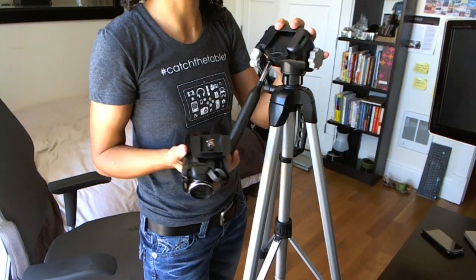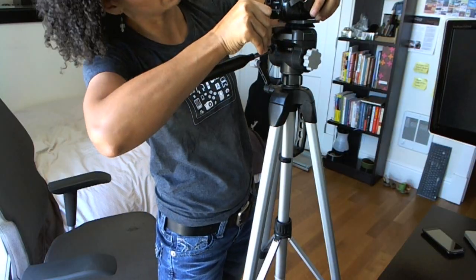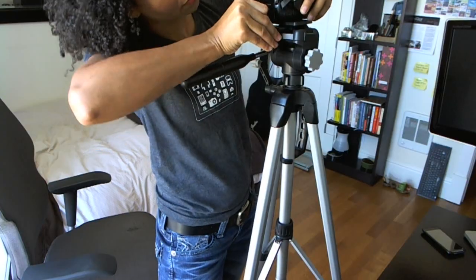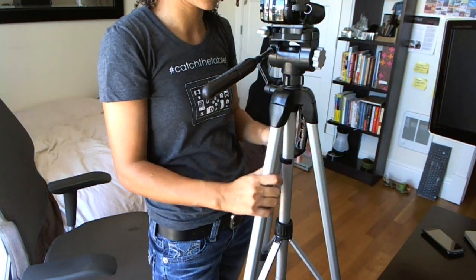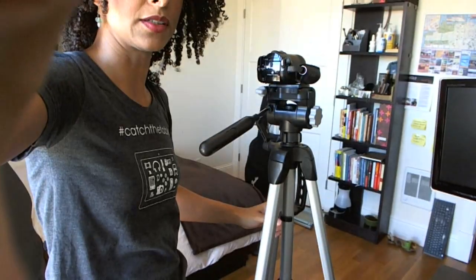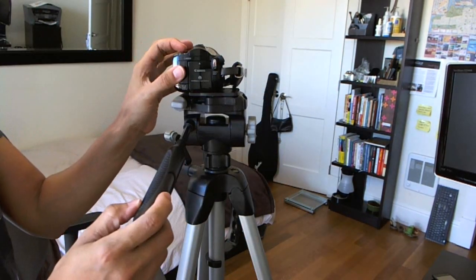Now we'll tilt this up, and then I can go ahead and put my camera in here and lock that into place. Let me tilt this up so you guys can see a little bit better. Now I'm pretty ready to go.